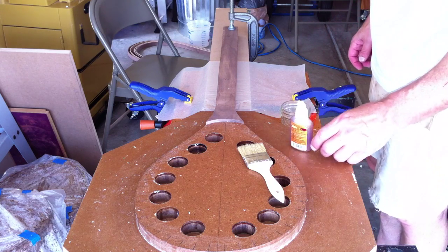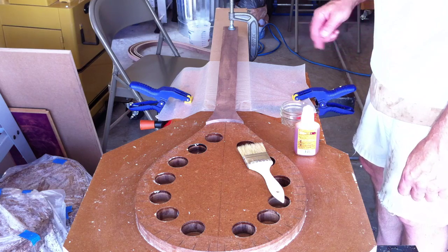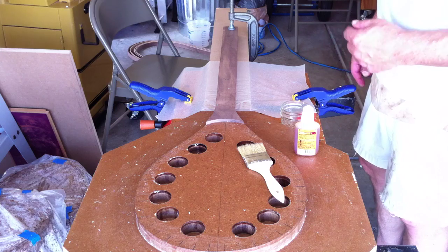Let me get my gloves on, get some glue into the little jar here, and we'll go ahead and get started gluing up the fishing net.